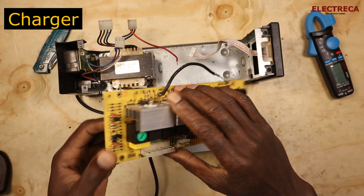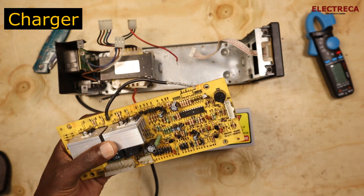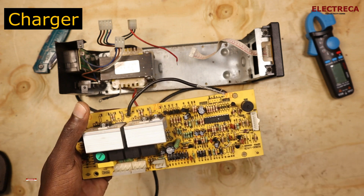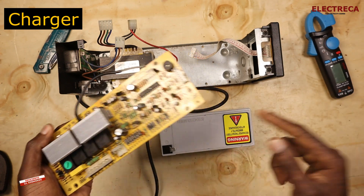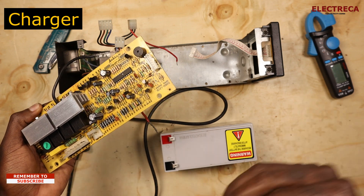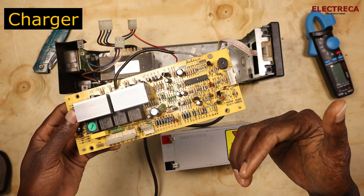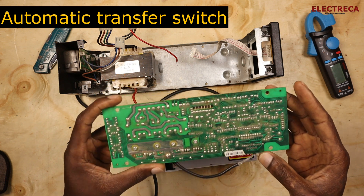The next crucial component is the charger. This board contains the charger, which converts AC power from the grid into DC to charge the battery when the grid is stable. Whenever there is an outage, the battery discharges as it supplies the load. When the grid resumes, the charger charges the battery back up for the next outage.